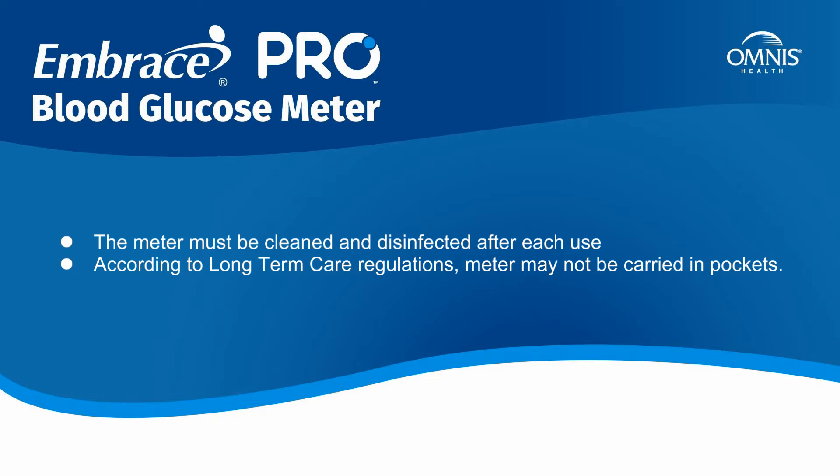According to long-term care regulations, the meter may not be carried in pockets.